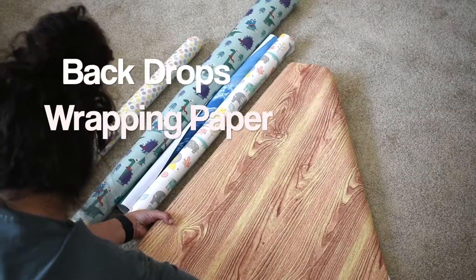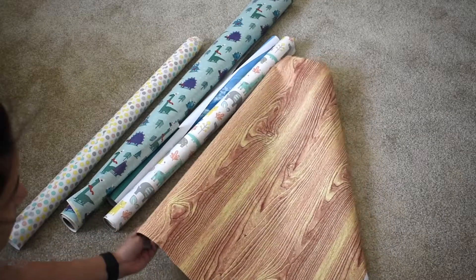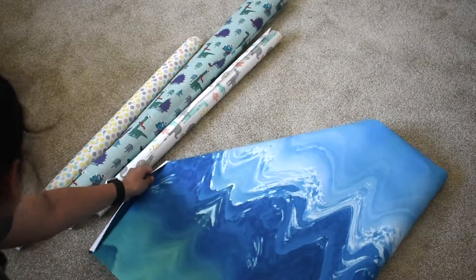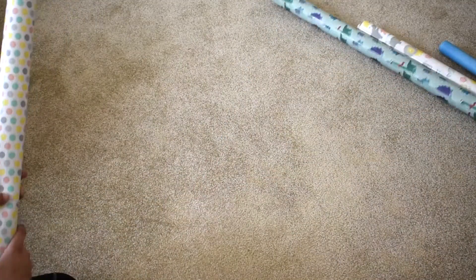The first tip is for backdrops. I like to use either wrapping paper or some mini backdrops that you can find at the Target dollar spot and Dollar Tree. I don't like it to be too busy, so I use the inside of the wrapping paper, which is normally just white.